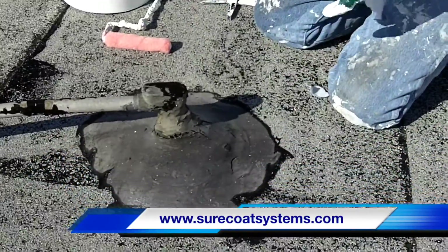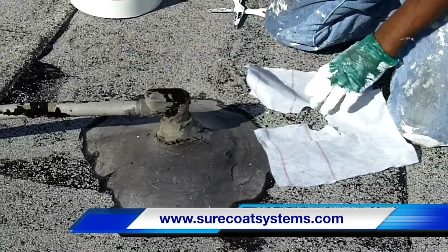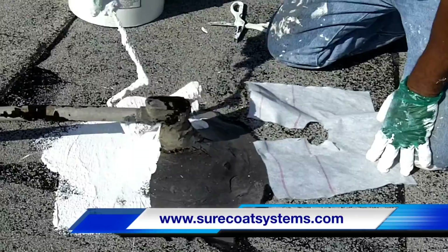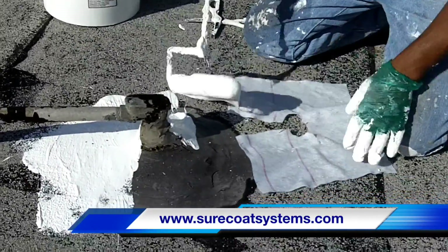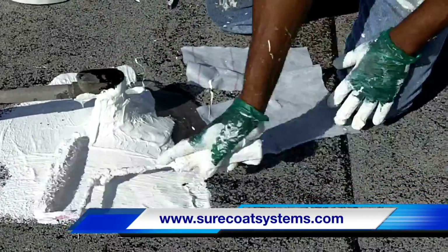He'll get the fabric laid out so it'll fit around the pipe, then apply the Sure Coat material to the base. As you can see, he's applying a liberal amount of coating to the roof, the mastic, and the pipe that we're trying to seal.